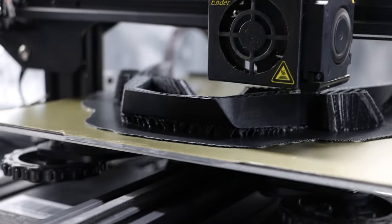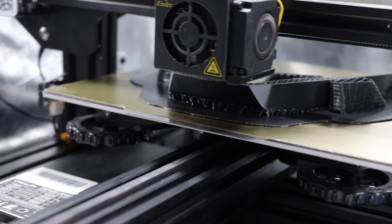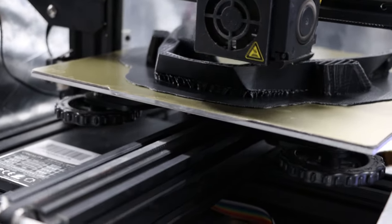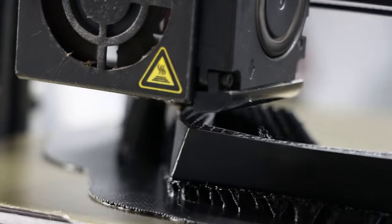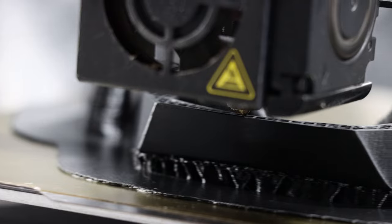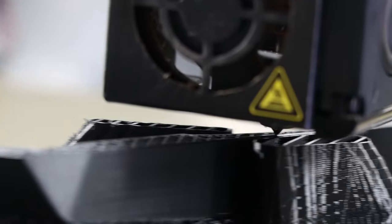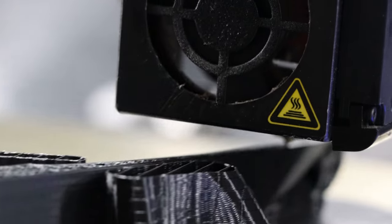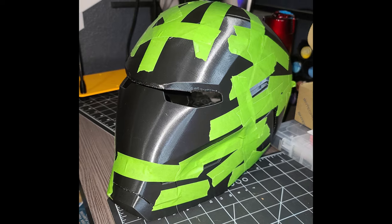I used less than one kilogram of filament to print this helmet, so it cost less than twenty dollars. I used an infill of about 30 to 40 percent and set the wall count to three to make sure it was strong. It took about a week to print, though I didn't have my printer running 24/7.